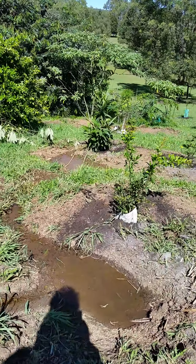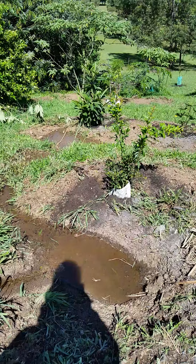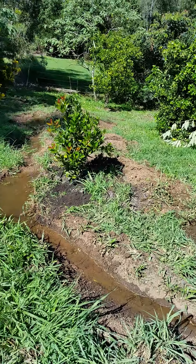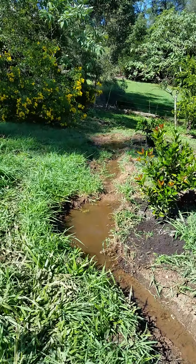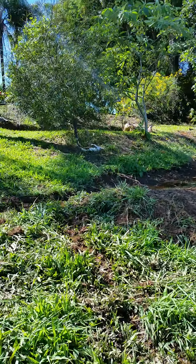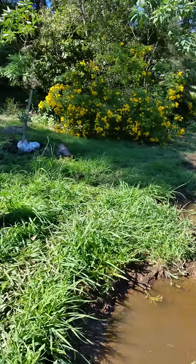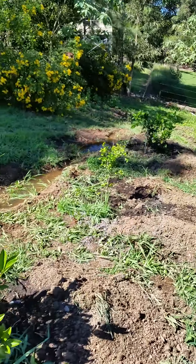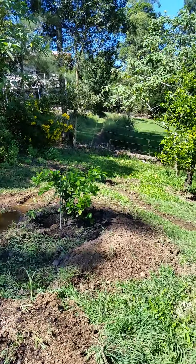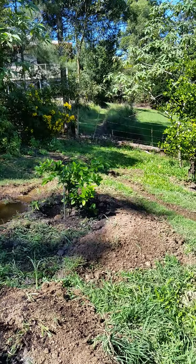These ponds are our watering system for these trees and the fertility system for these trees as well. They come in passively and flow through. You can see that swale exit in there. We've cut these basins in around the trees as well, sowed them out with cover crops. So these are going to be the feed source for the tree, produced with that biomass.